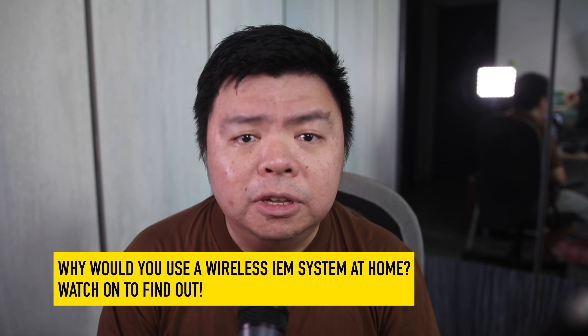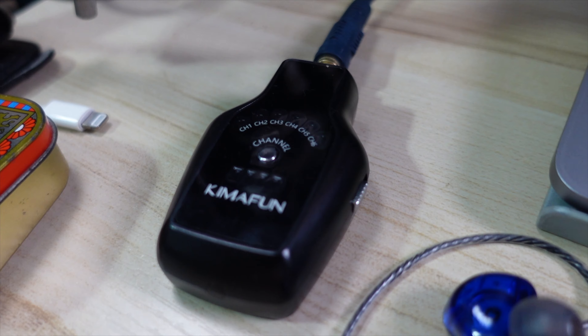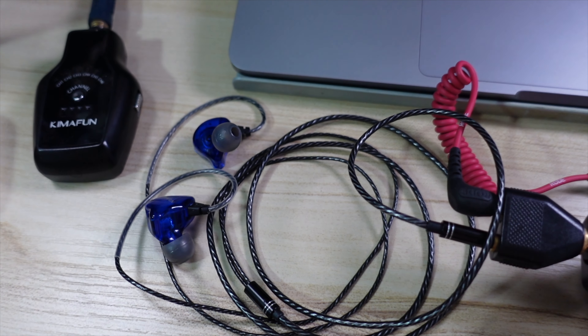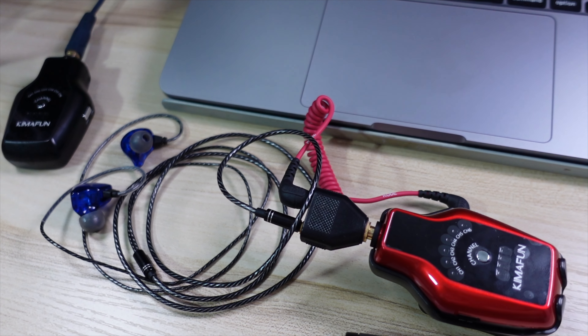Let's devise a test kit and test scenario to see if the KimaFun meets the two requirements as earlier stated — no dropout, interference or lag, and true stereo imaging. The truest test would be to play this in a live Sunday service environment, but I needed to get creative with home testing. The transmitter is going to be connected to my Pod Go's wireless headphone output. I'll have stereo effects dialed in and use a stereo backing track.